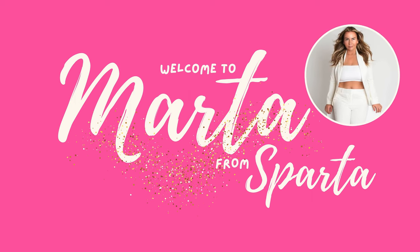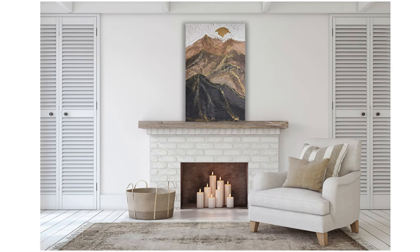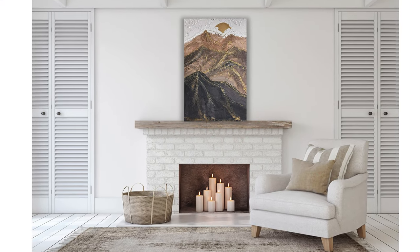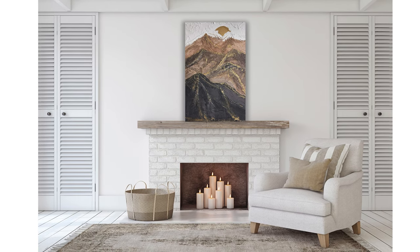Hello, welcome back to Marta from Sparta. In today's episode, we're going to do something different. We will make this amazing textured art. It will be my first time to try something like that as well, so I will learn as I go and share my tips and experience during the process with you.